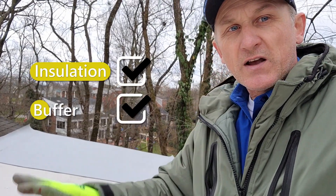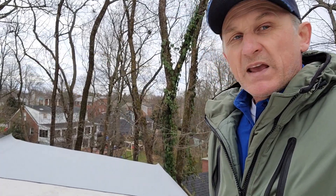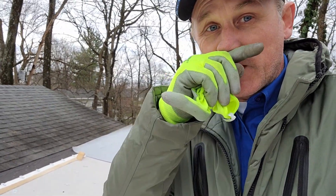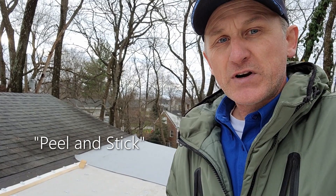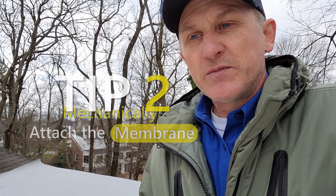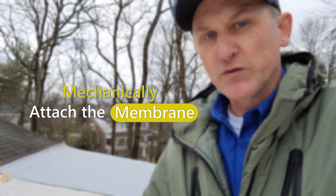Mostly the importance is just buffering or separating the roofing material from the roof deck. One important tip: if you do peel and stick, if you use a self-adhered membrane, it'd be very important to properly attach the HD ISO high density ISO board, because that's what will keep the roofing membrane on the roof and not allow it to blow off in a good windstorm.